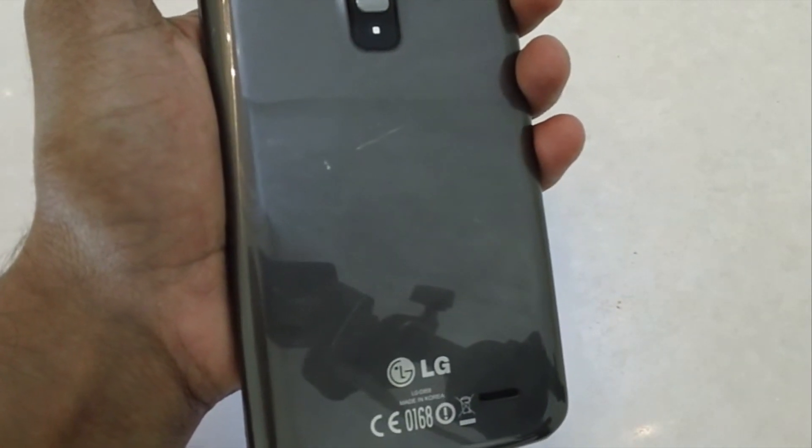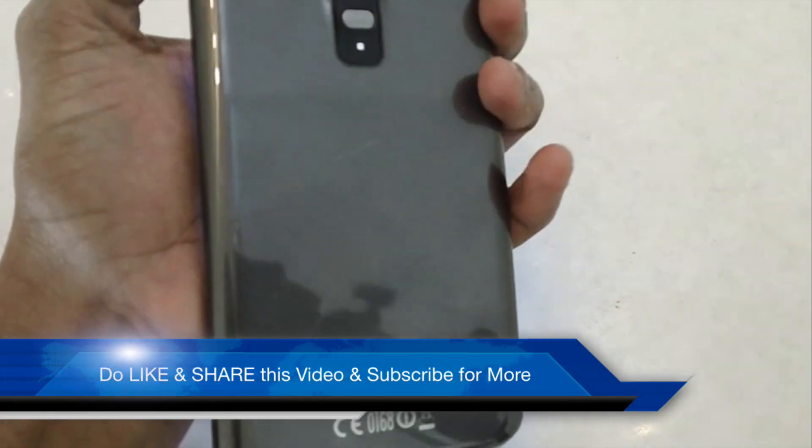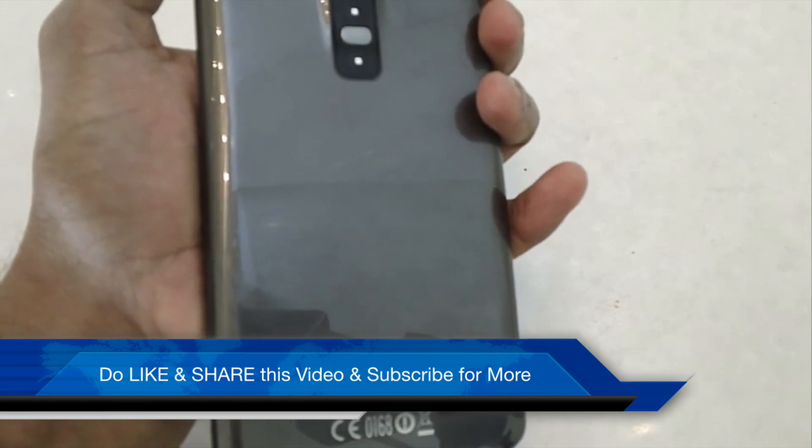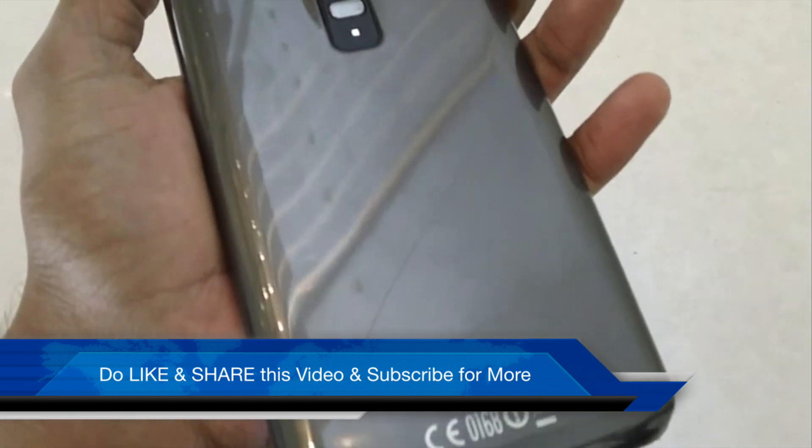This was a quick scratch test, durability test, and hands-on with the LG G Flex. Please like and share this video and subscribe to Advises Media for more updates around the LG G Flex Android smartphone. Let us know if you have any comments. Thank you!